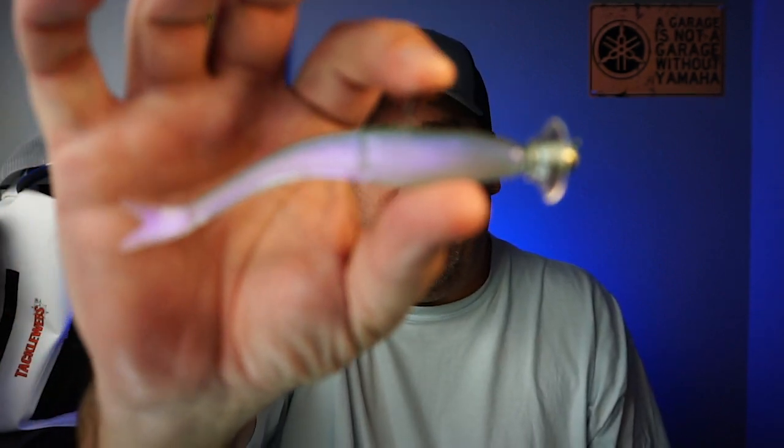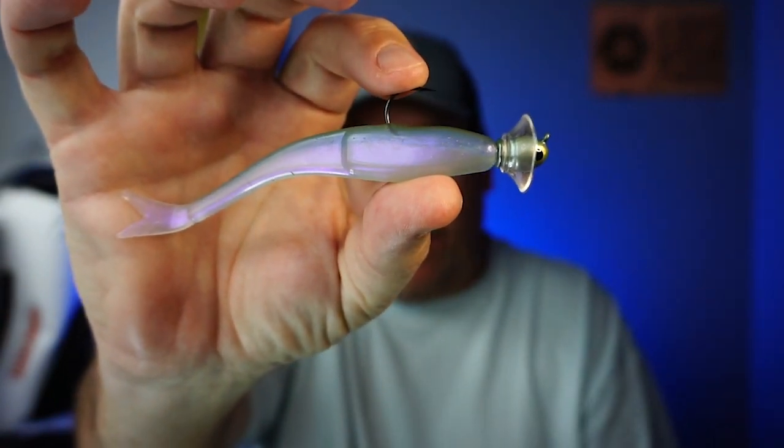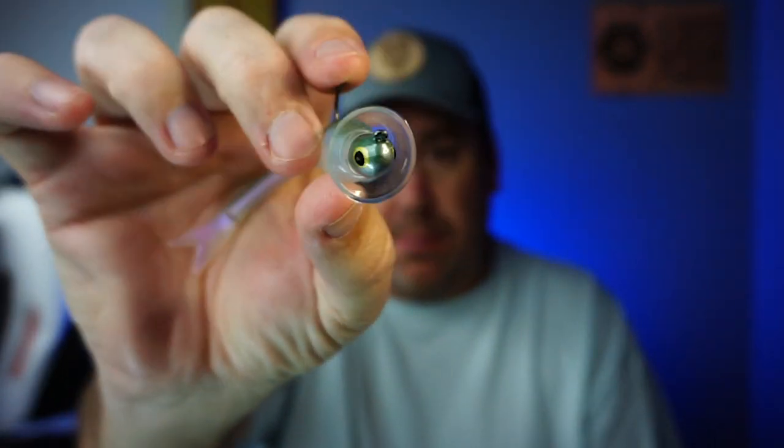Today you and I are going to take a closer look at the Longest Funnel Jerk. That jig head does not come with the baits, just so you know ahead of time.